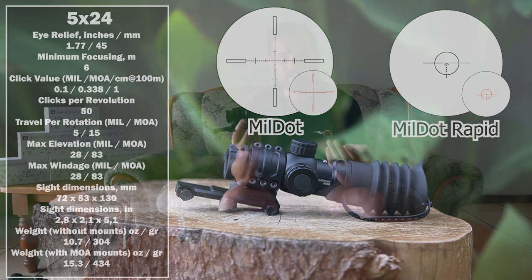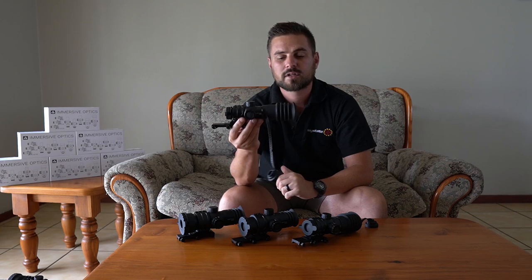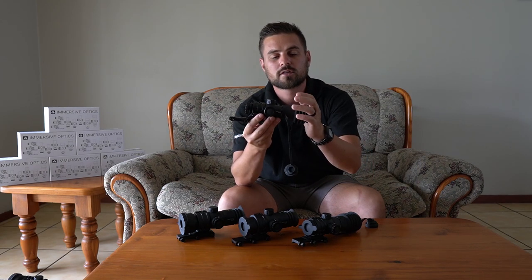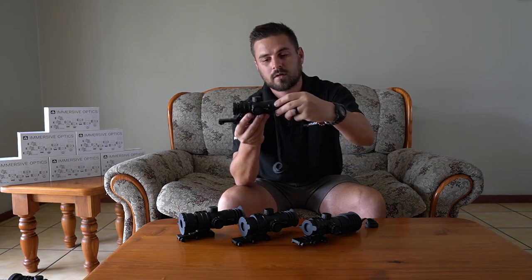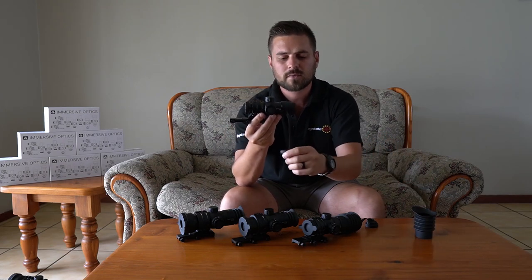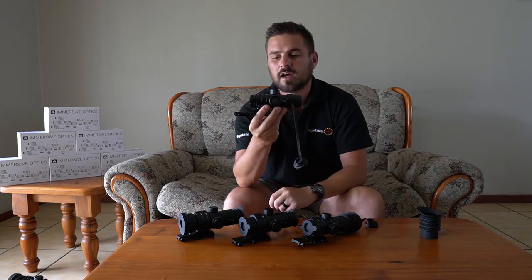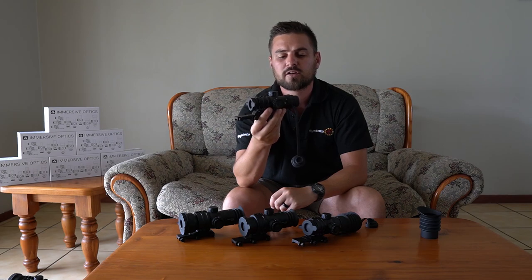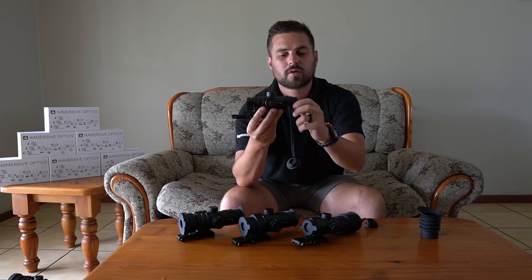It has a little bit of kick to it and you won't get scope bite. It has a nice rubber eye protective cap so you don't bump your eye onto the ocular lens. If I take the eye cap off you can actually see how small this little scope is — really, really nice and compact.